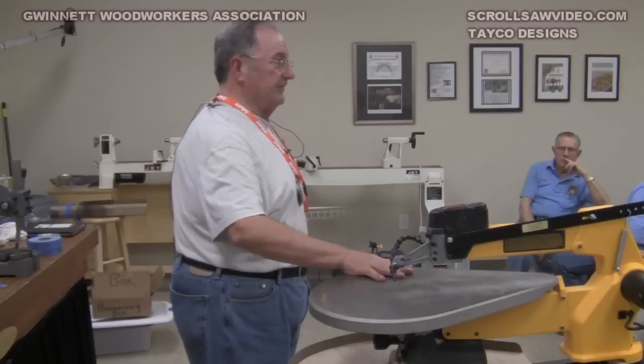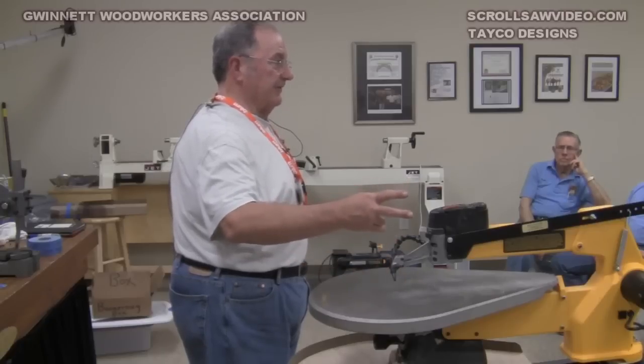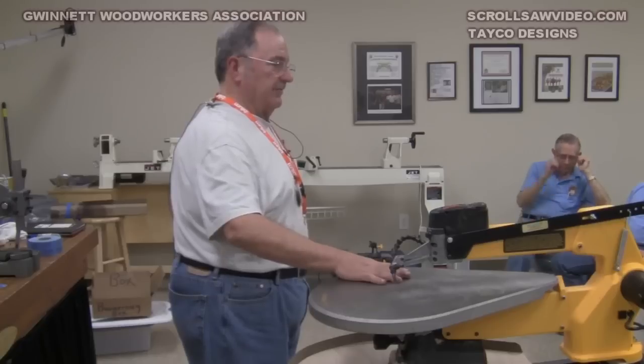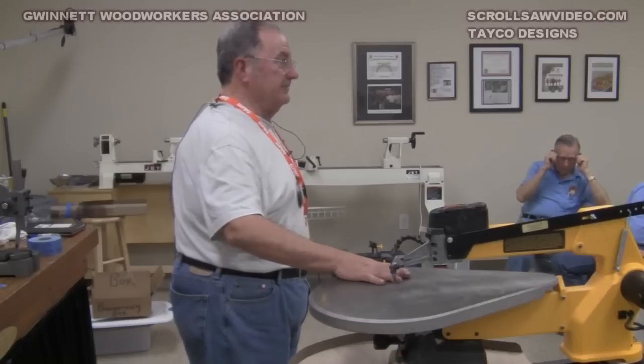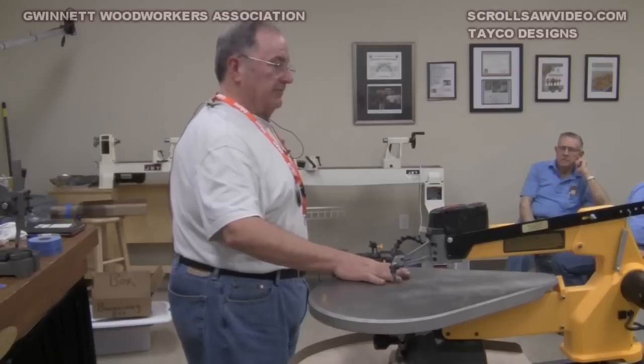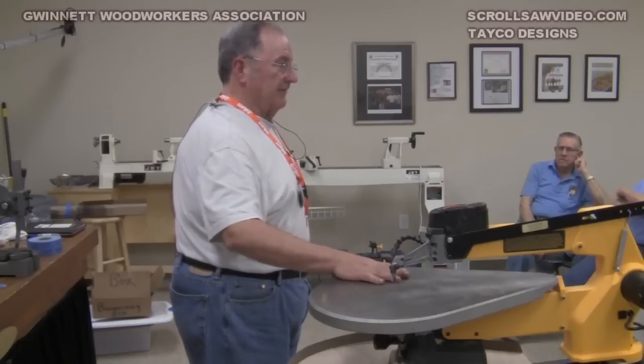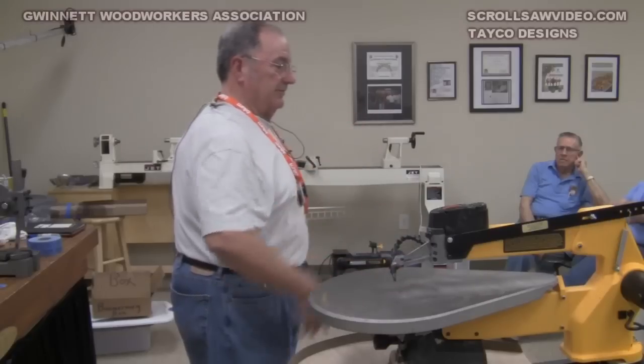There are three generations of this saw and two generations of the Delta. The original generation of the DeWalt was made in Jackson, Tennessee. It was then packaged up and sent to Canada where it was made there for a number of years. Then in a cost-saving measure, they packed it up and sent it to China.